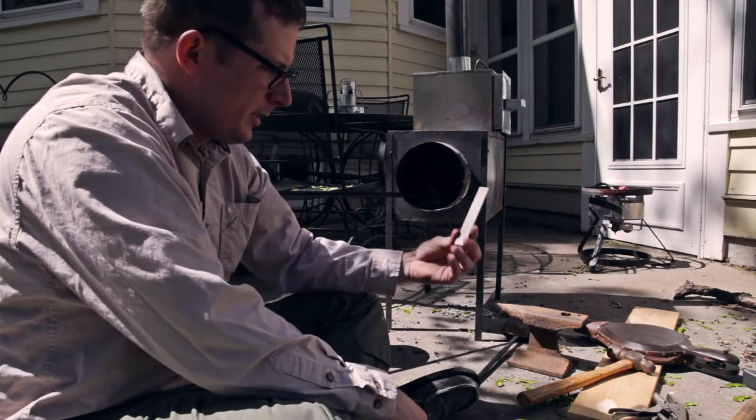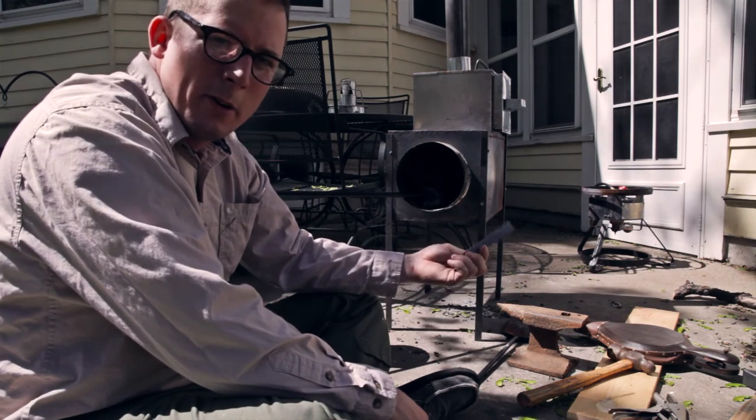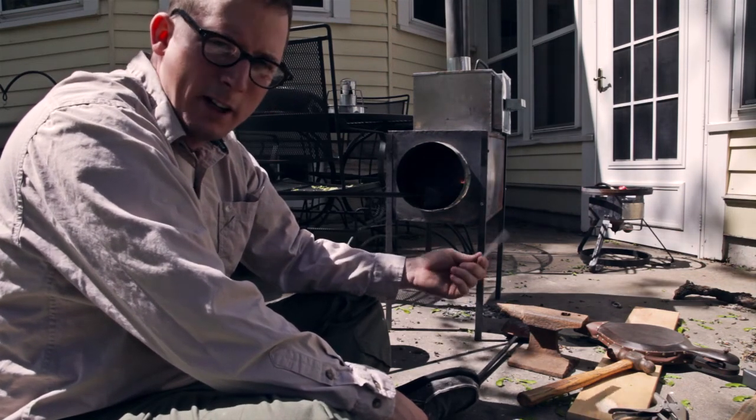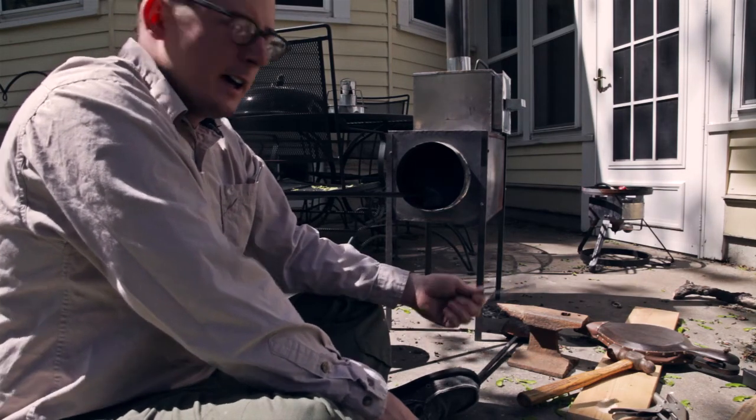Today I'm going to try to turn this hunk of steel — about a 5-inch-long piece of steel that I bought at the hardware store — into a spoon. I've never done anything like this before, but I figured I'd give it a shot.